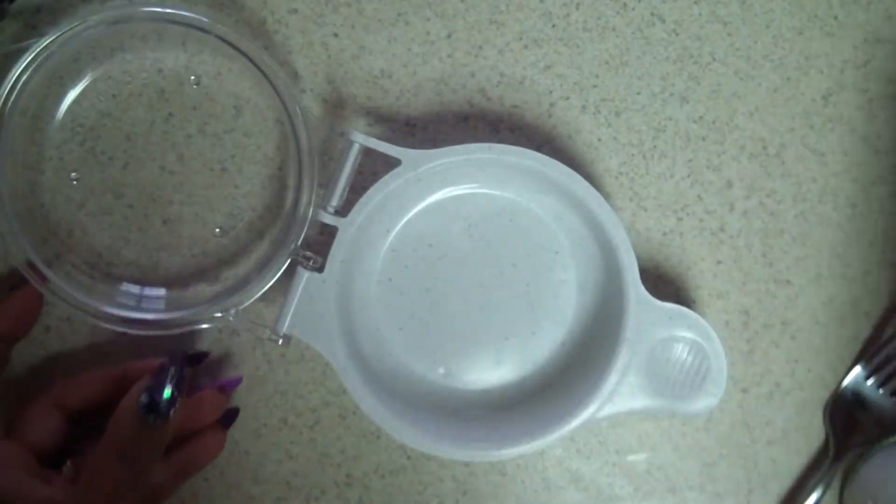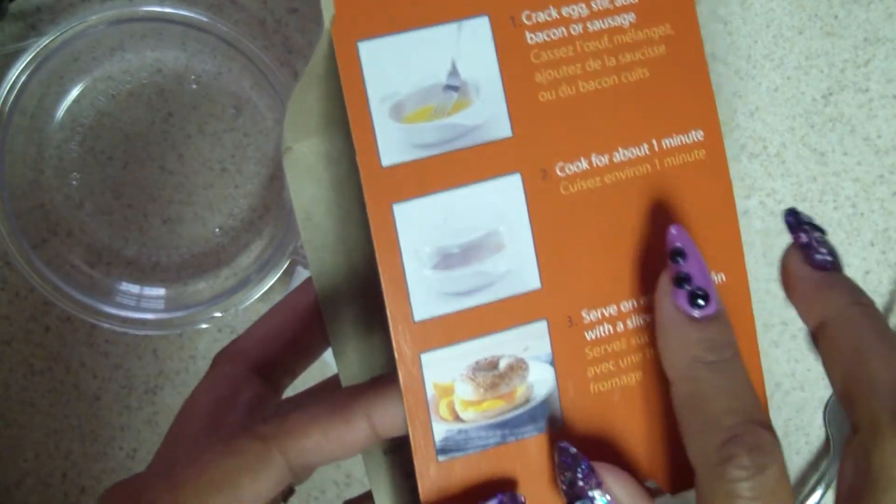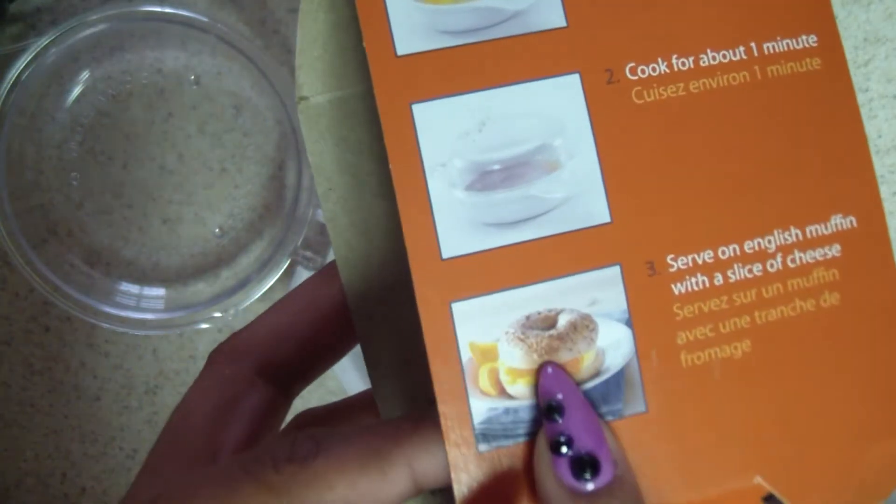On the instructions, it tells you to crack eggs, stir, and add bacon or sausage. Like I said, I wouldn't do raw bacon. Cook for about one minute, then serve on an English muffin with a slice of cheese — even though they show a bagel on the box.